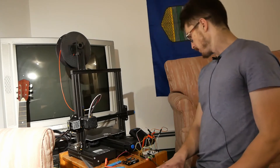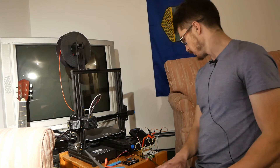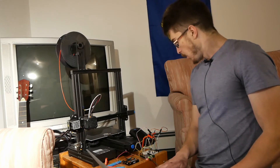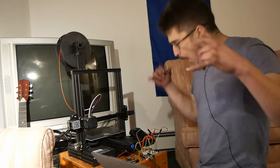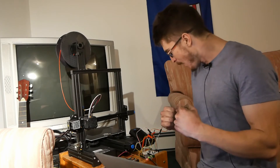Beauty! Down, down, down, down, down, down, down — come on — down, down. Baby! It works! Woo-hoo-hoo!